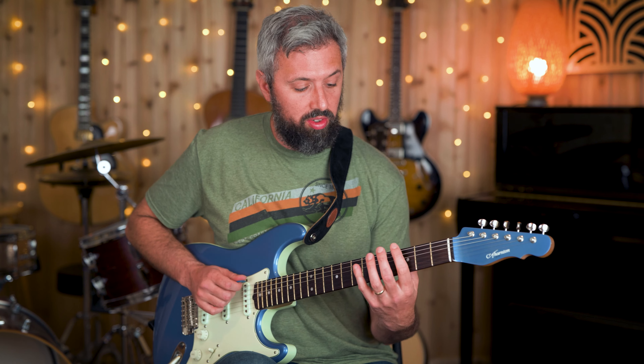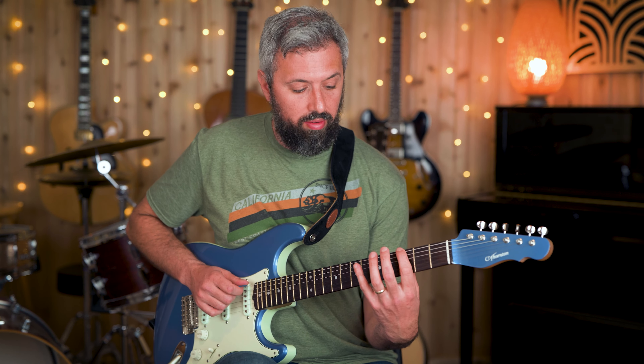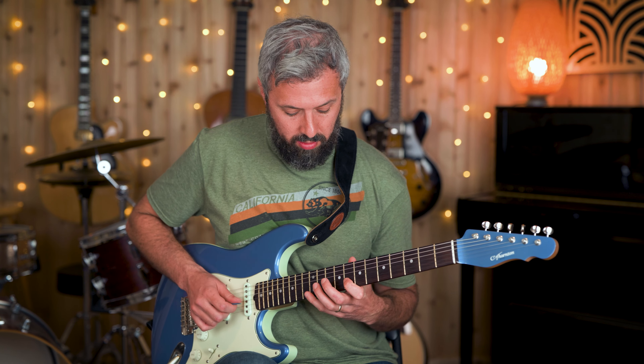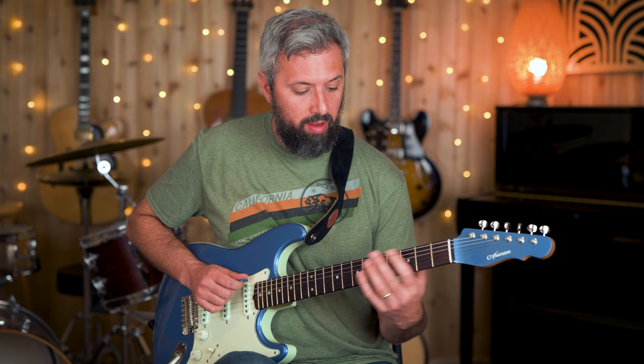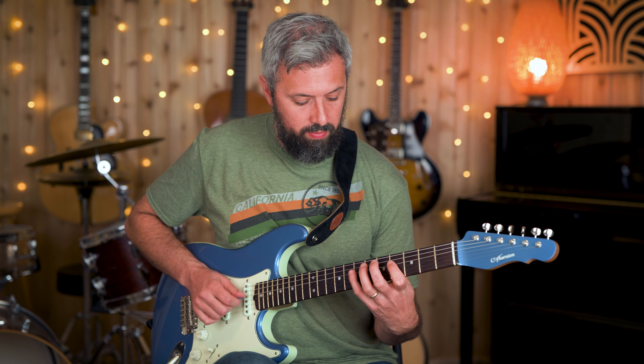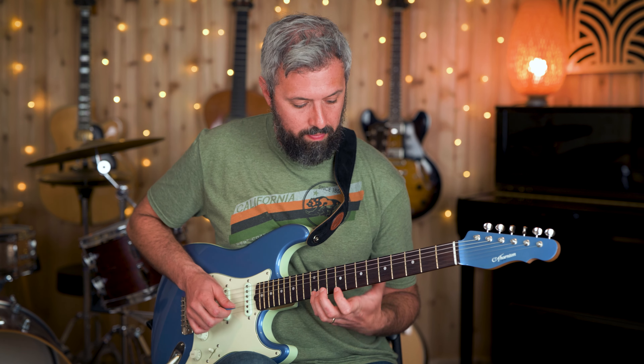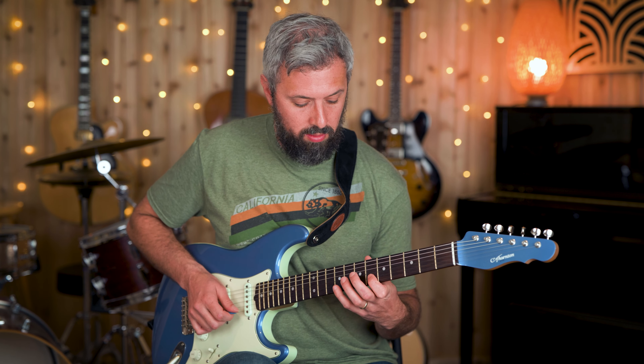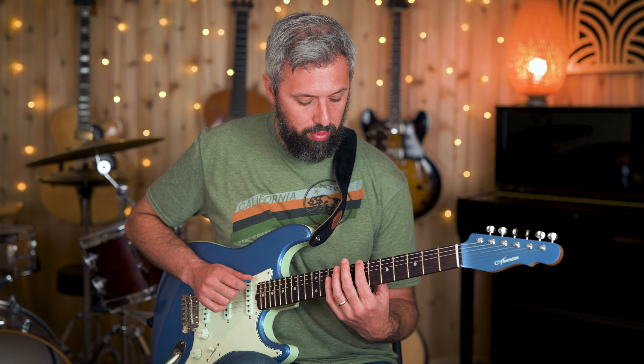For the C, instead of starting on the root I'm going to start on the fifth of C. For the F sharp, start on the root. For the B, I can start on the fifth. And finally the E minor — maybe I'll move up because I'm running out of room.